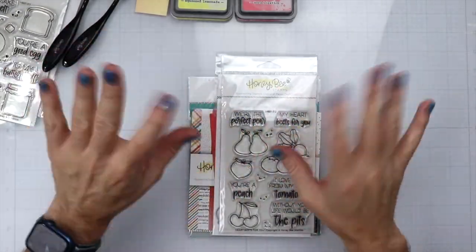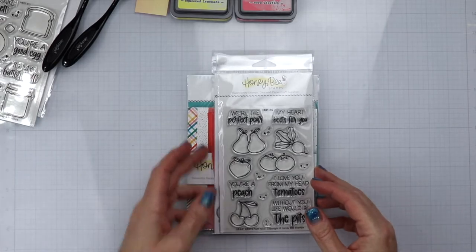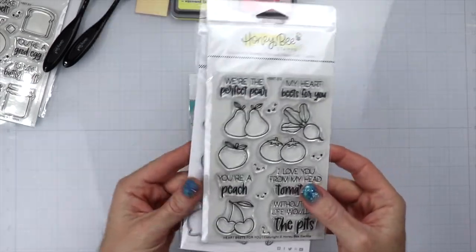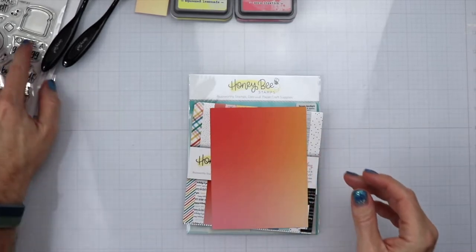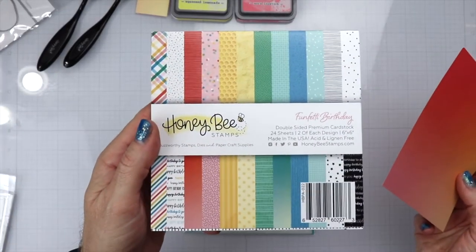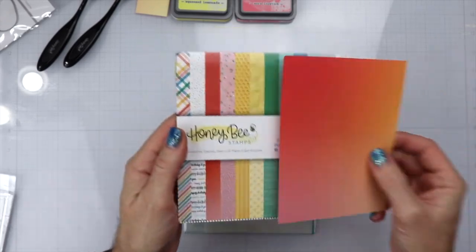Hi everyone, it's your boy Ricky here with Honey Bee Stamps. Thank you so much for being here and Happy New Year. Today we're going to be making a card using the Heartbeats For You stamp set along with the matching dies. We're going to be using some paper from the Funfetti birthday pack.